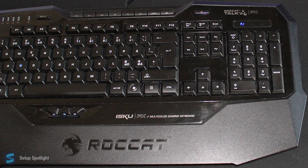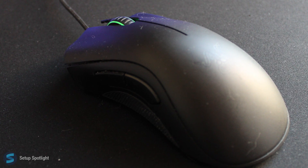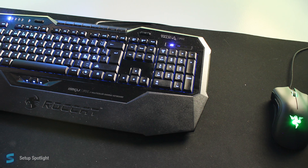Moving on to his peripherals, he's using the Roccat Isku FX keyboard and the Razer DeathAdder mouse that sits on a SteelSeries XXL gaming mousepad.